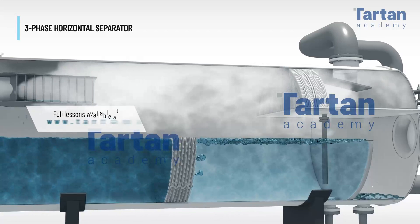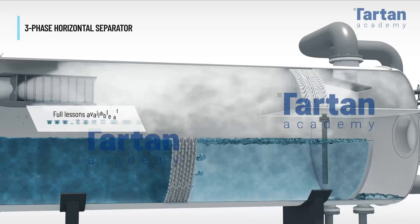Mixed liquid passes through a liquid-liquid coalescer at the bottom of the separator, which separates liquid hydrocarbons from water.